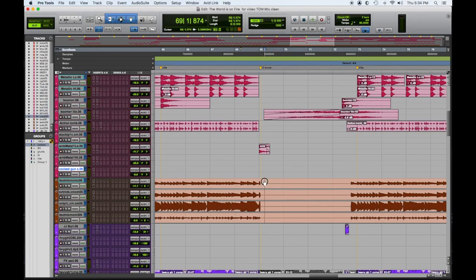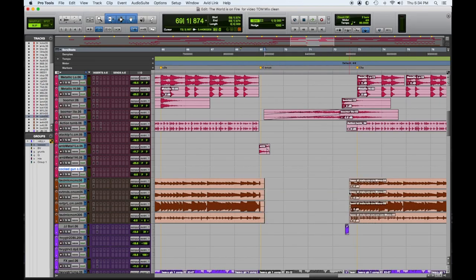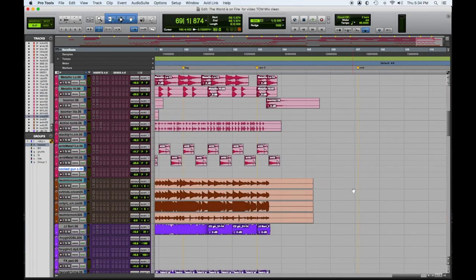Do it first. Go through all the headphone bleed, the mouth noises, the popping, the clicking, make your nice crossfades, make everything perfect sounding. Do your audio editing work first before you start mixing. Then you can be totally creative when you're mixing.